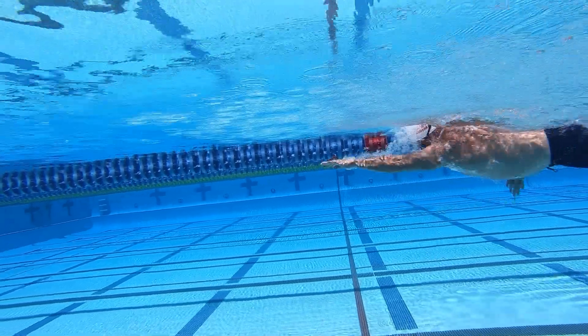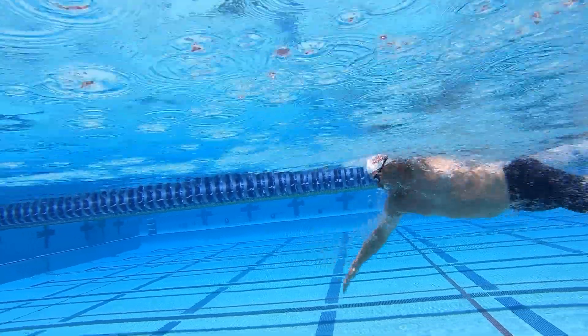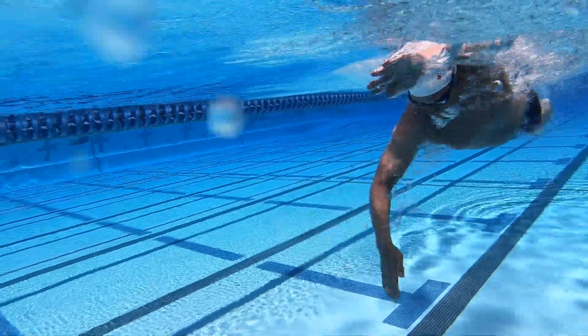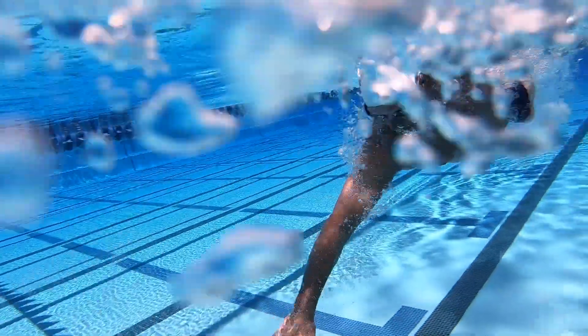A common question I receive from swimmers about the catch phase of the stroke is how they hold their fingers — cupped or spread apart. Hold your fingers slightly apart where they are naturally relaxed. Don't tightly cup your fingers together and don't force your fingers apart.